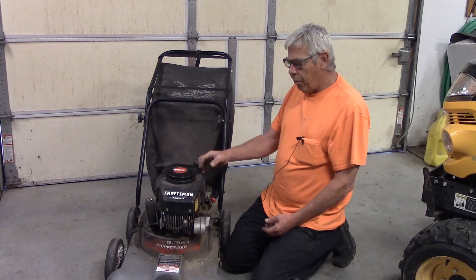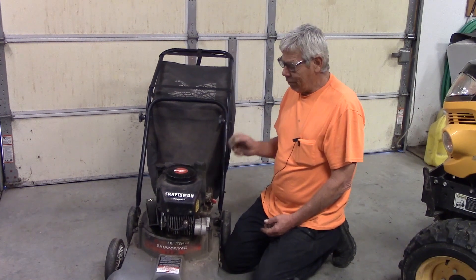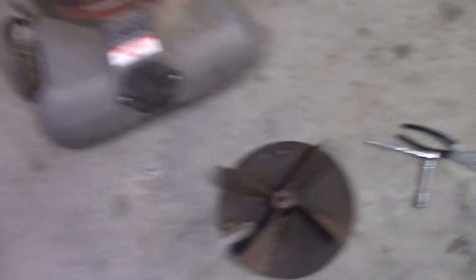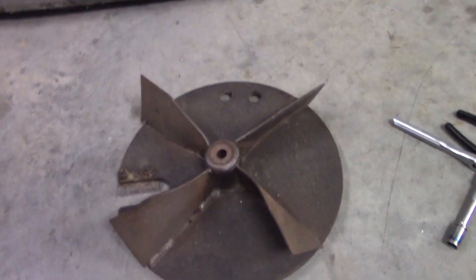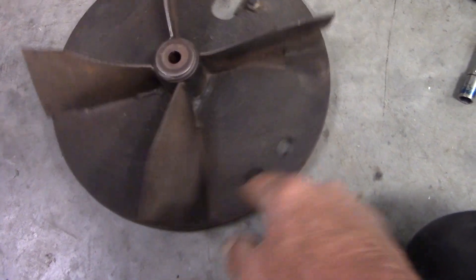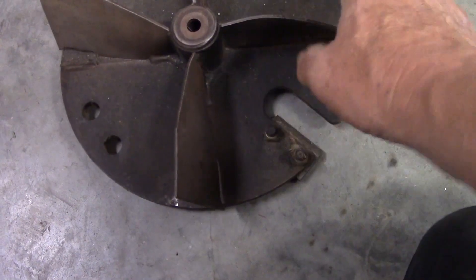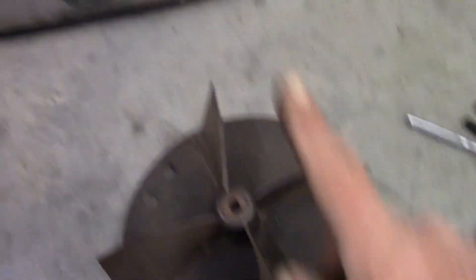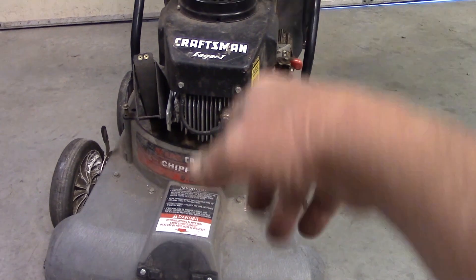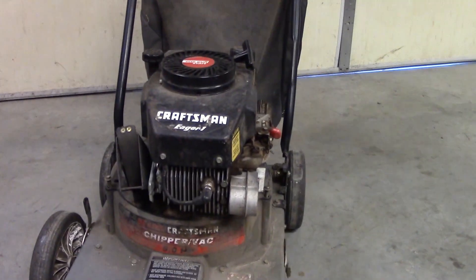He told me that he went to try to pull it to start it, and the thing jerked back and nearly broke his arm off. That instantly told me the flywheel key spun on it. Here's the fan off the bottom of it and you can see that the blades are bent — something got up in there and got jammed. The welds broke on it, so it did hit something and it spun the key on the flywheel. So the first thing I'm going to do is take the top of it off, pull the flywheel, and make sure the thing still runs before I go any further.